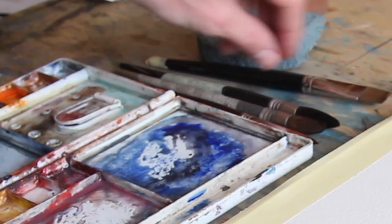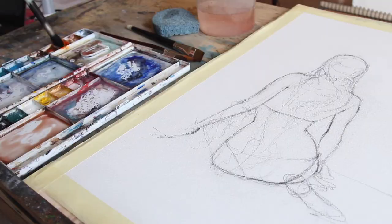A flat brush, two mop brushes and one synthetic point, good point brush. We especially will work with this. So let's start to put color.